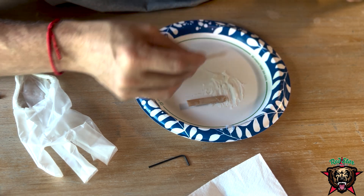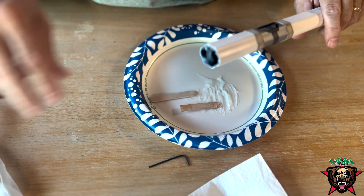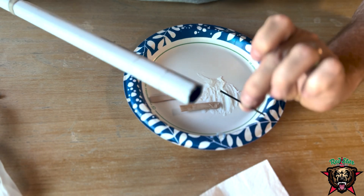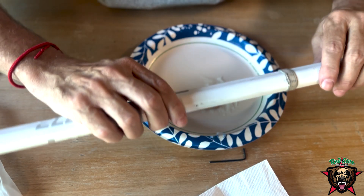Beauty. All right, now I'm just going to let that dry a little bit and then throw the head back on. Once this is dry, I'll put the little wrench back in there, put the butt end back on and we're in business.